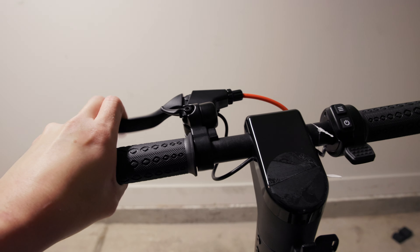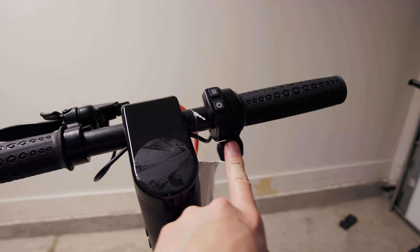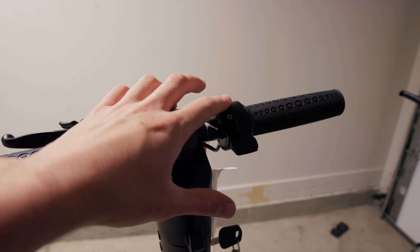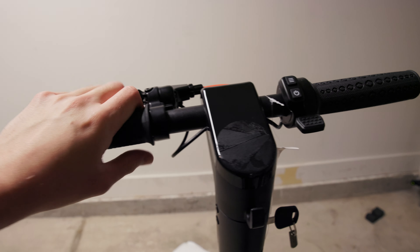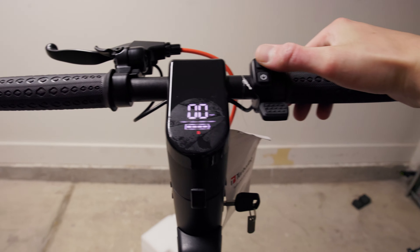This is what your cockpit looks like — you've got your brake lever up here, a bell right here, your throttle, your power button, and probably a menu button. The grips are actually pretty comfortable. The battery just snaps back into place, and you can take the key out. Let's power this thing on.